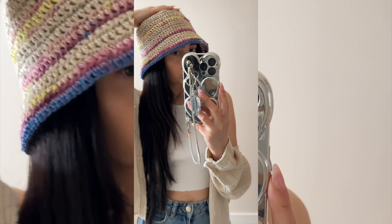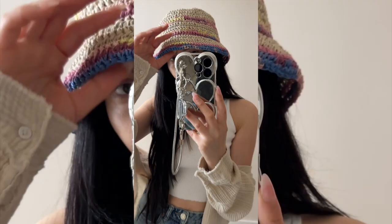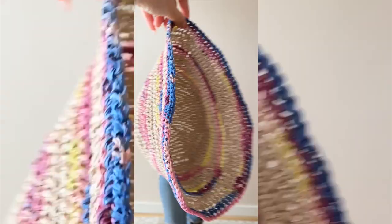Hey guys, welcome back to my channel! For today's tutorial I'm going to show you how to make this straw bucket hat. It's perfect for the summertime. I will have the full written pattern available on my Patreon — the link will be in my description box — but let's go ahead and get into the tutorial.